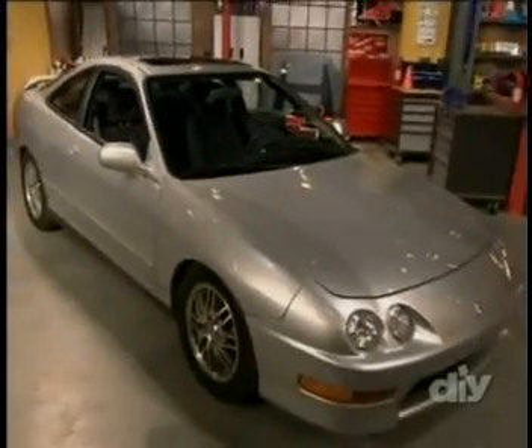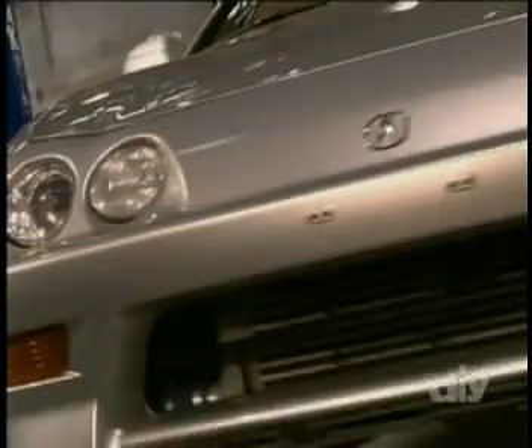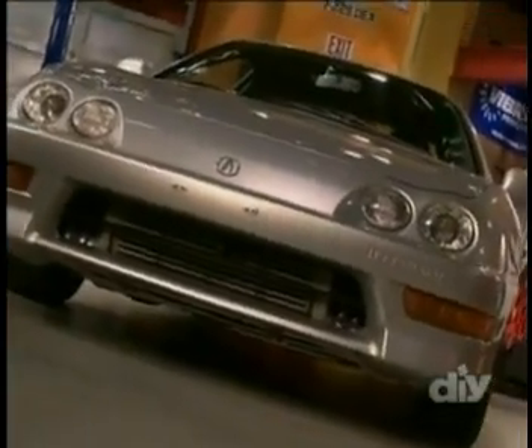Welcome to Tricked Out. I'm Andrew Tuttolis. On this show, I take some of the coolest modifications in the Sport Compact scene and show you what it takes to do it yourself. Today, I'm working with a 1999 Acura Integra. I love working on these cars because like the Civic, they're easy to come by, super reliable, and there are a ton of aftermarket parts you can throw on this baby.